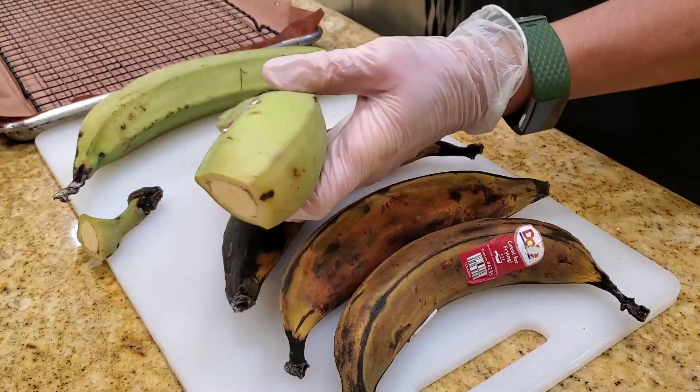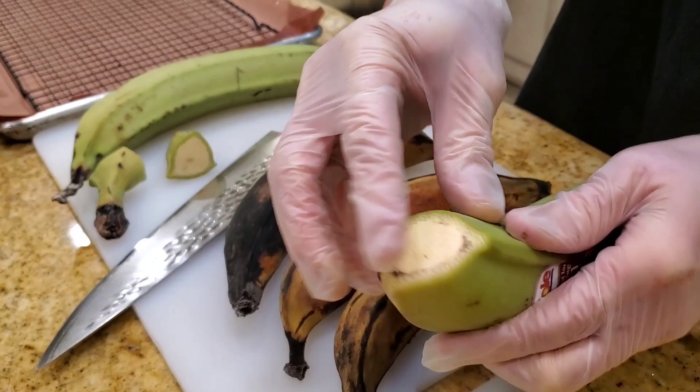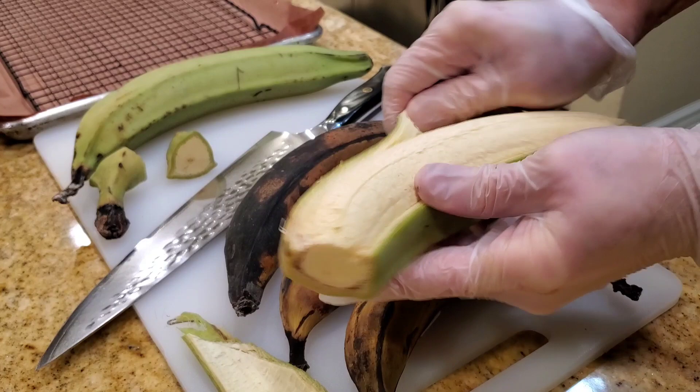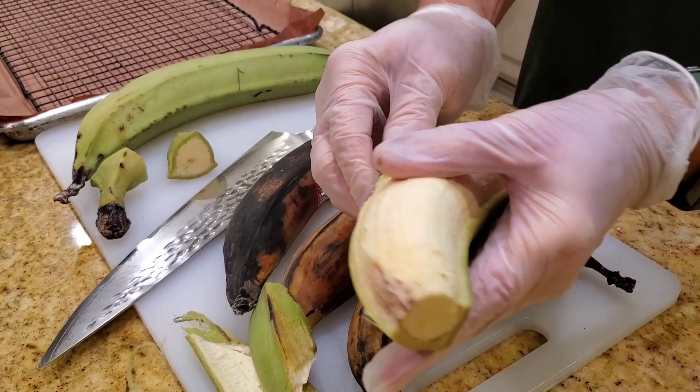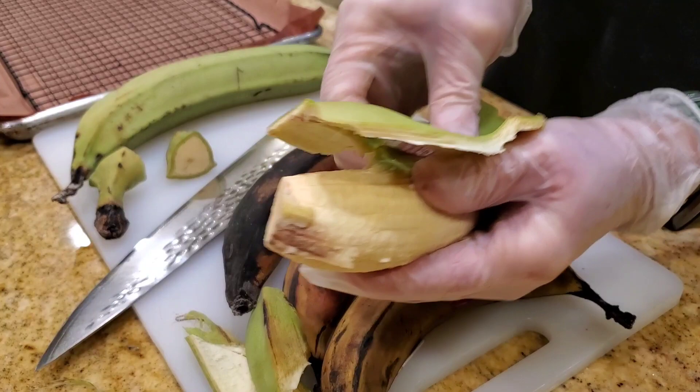You can buy a plantain, slice it down the middle like so, and then peel off the skin. Make sure you wear gloves because this tends to stick to you. The green ones are usually a little bit harder to peel, so you get all the coating off. Plantains are usually fried, but we're going to show you guys how to pit roast it, which is a similar technique. We're just going to put some oil on it and do a pit roasted plantain. The green ones are not sweet at all, while the riper one is a little bit sweeter — so it's your preference as to which flavor you prefer.